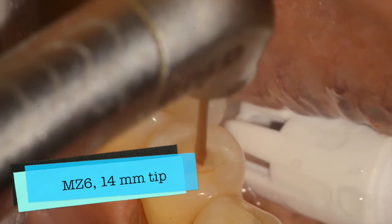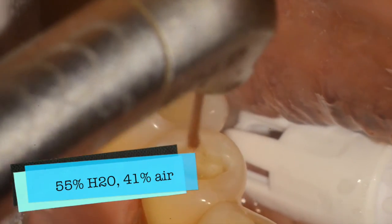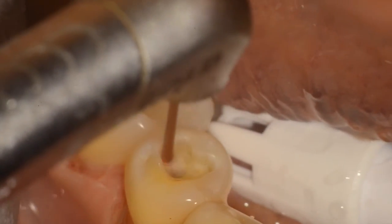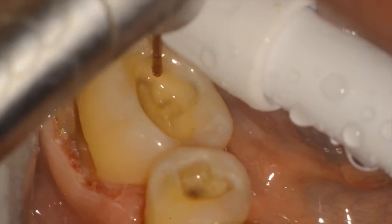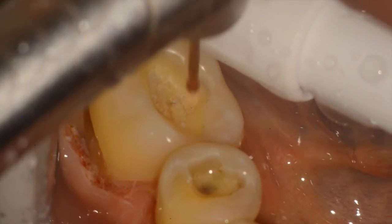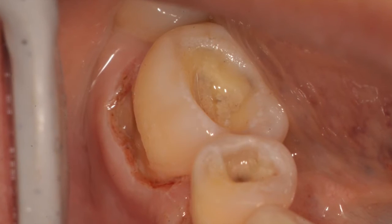Afterwards we're now doing dentin disinfection with the laser: 3 watts, 50 hertz, H mode — increasing the water to 55% from the previous 4%. The function of this is to remove the smear layer and improve the etching ability on top of the enamel. You can see here that the laser is moving over the dentin surface, rapidly removing the smear layer and cleaning and debriding the dentin.